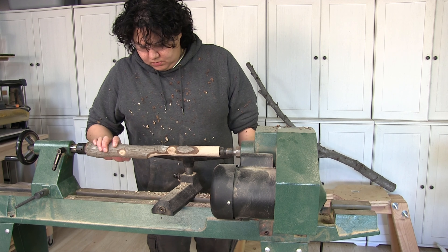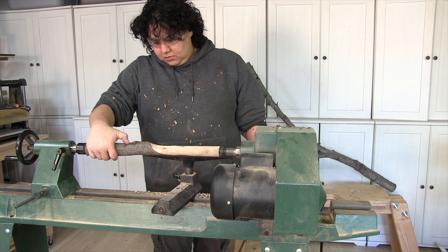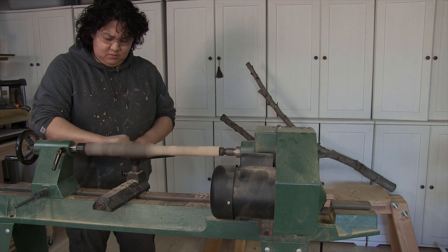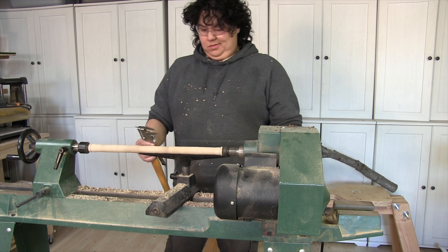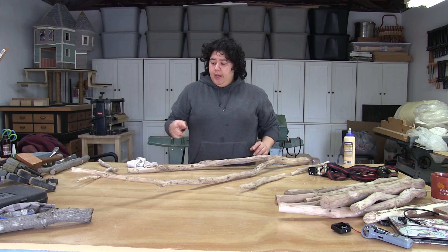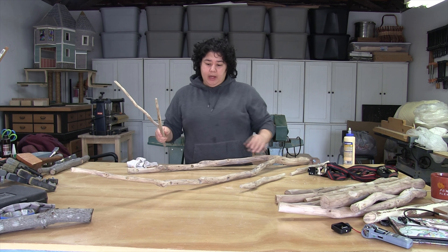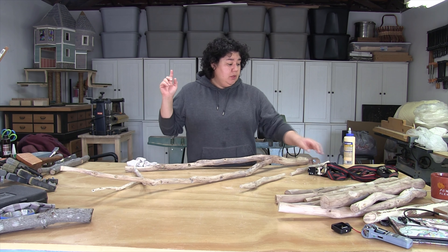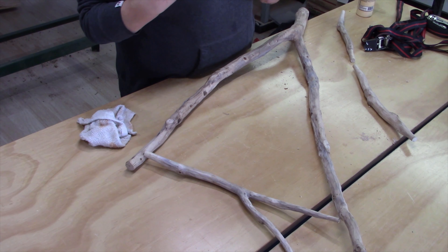I hopped on the lathe to make some dowels using some of the leftover logs. Now I'm going to go ahead and glue up the ladder pieces, but since this is an odd shape I'm going to have to use my strap clamps in order to pull the whole thing together.